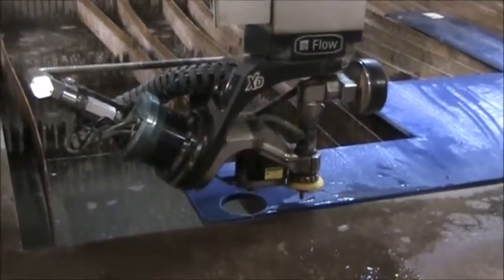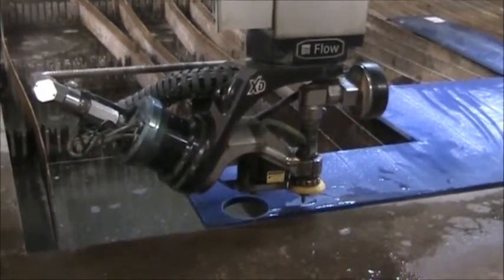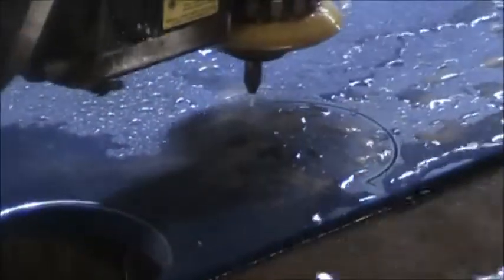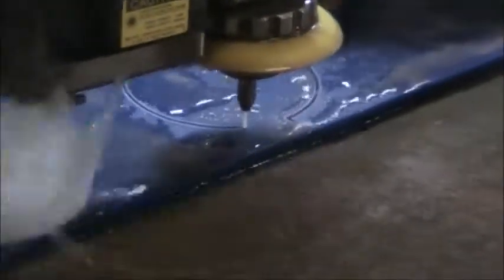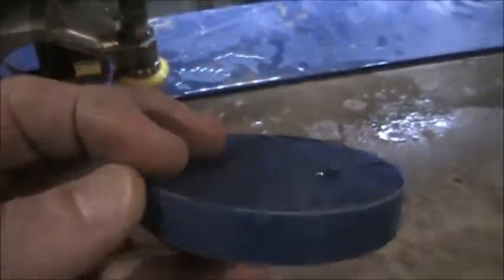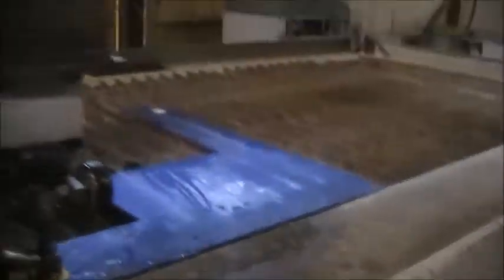The machine is proceeding with the cut. Okay, we're going to walk over to the pump.